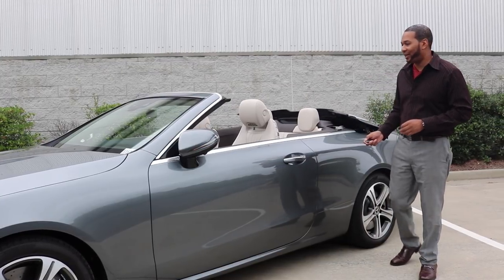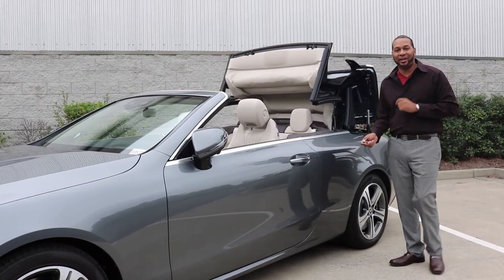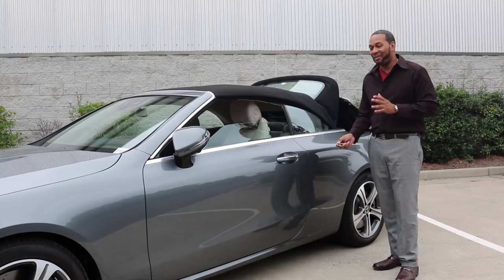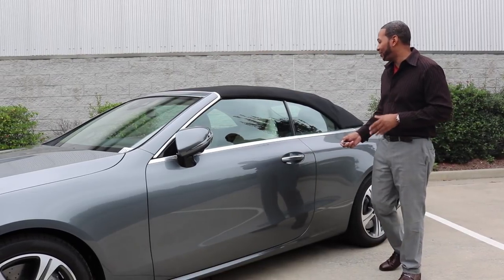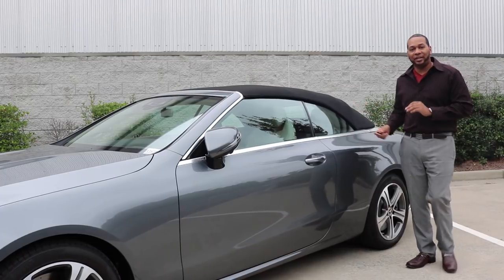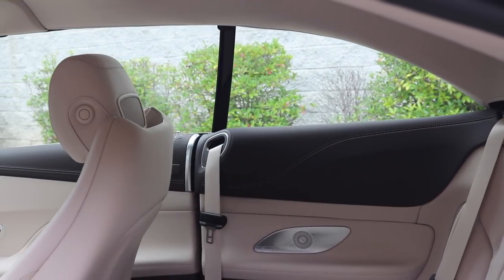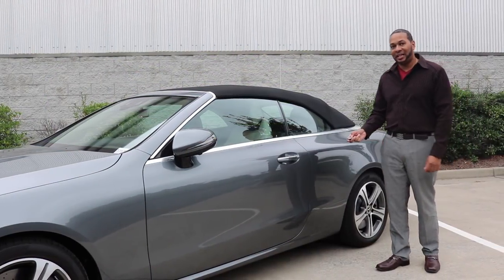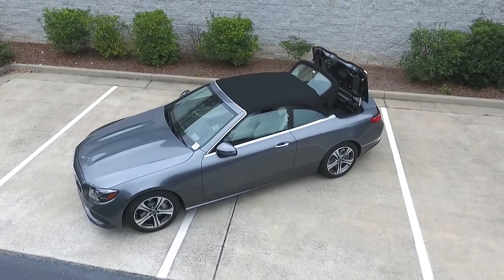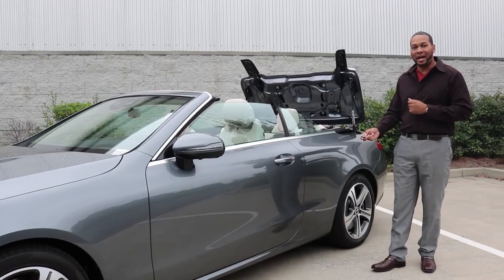Now let's talk about the automatic soft top. The E-Class features a three-layer acoustic automatic soft top that is nearly one inch thick due to its insulation, giving you a nice quiet, relaxed ride when the top is up. It's been tailored perfectly to the vehicle with no bumps — a perfect fit. Even with the top raised, the lack of a B-pillar still provides a sense of open airiness. The top is available in up to four different colors, can be operated at up to 31 miles per hour, and takes just 20 seconds to raise or lower.